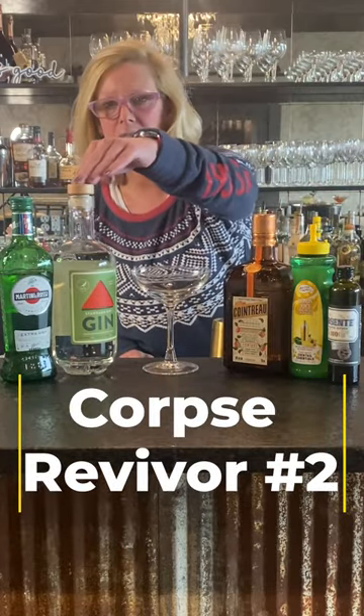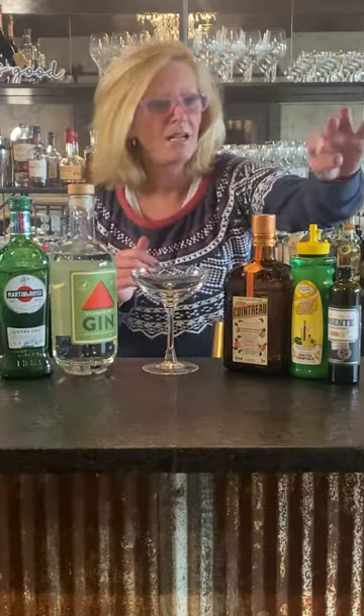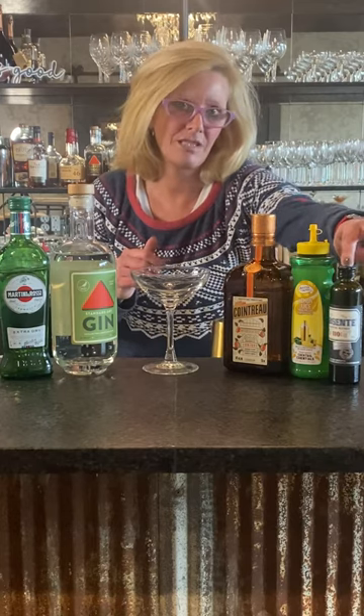So we're going to use Cardinal Spirit Gin, Martini and Rossi dry vermouth, Cointreau, lemon juice, and an absinthe rinse.